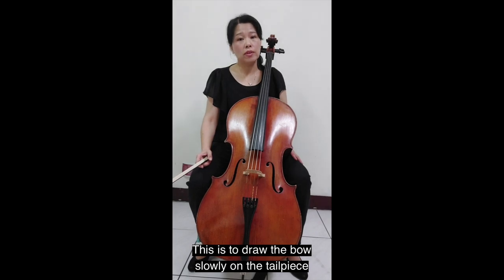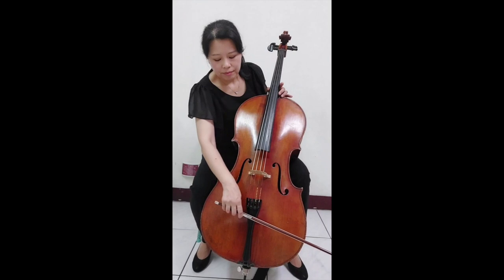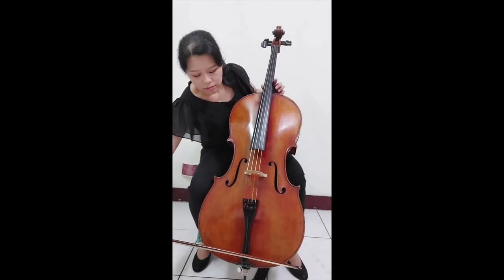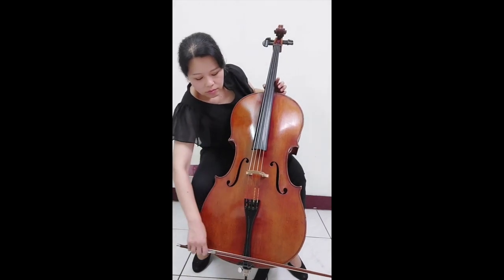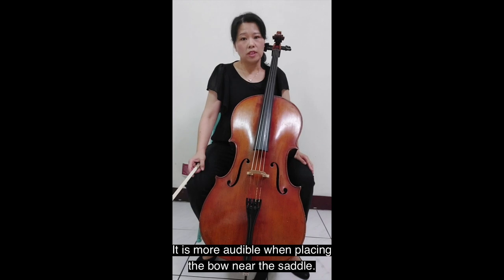This is to draw the bow slowly under the tailpiece to produce a quiet sound. It is also audible when placing a bow near the saddle.